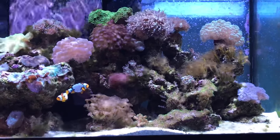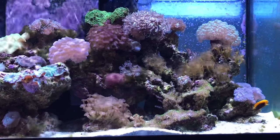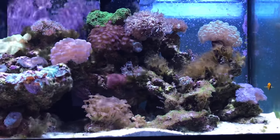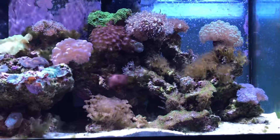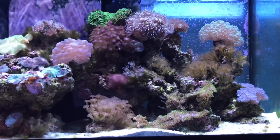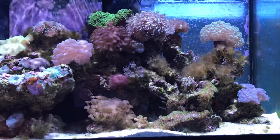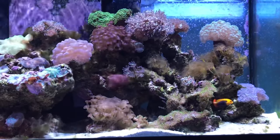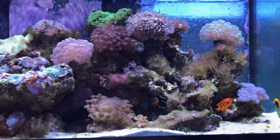On the far right we have the yellow hammer coral, which is not doing well. We added a red mushroom right below the red zoas. We have a bunch of Duncan's trumpet coral, some of which are being overtaken. There's also a green frogspawn and another bubble coral, plus a bunch of mushrooms.